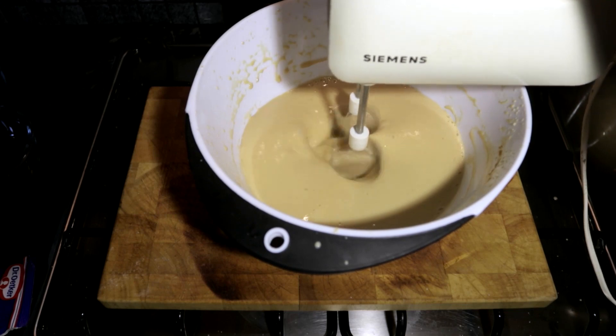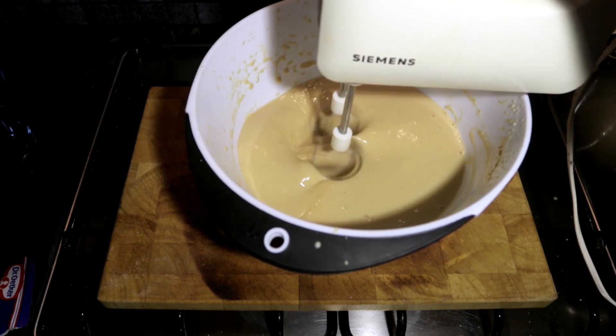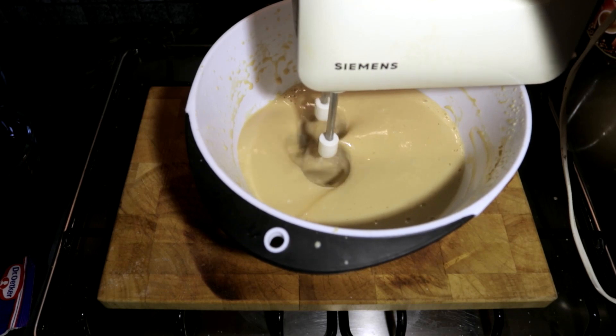And now once you've added all your powder, you are going to mix it for 3 minutes on high speed.